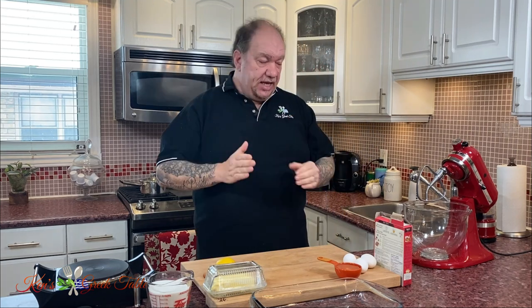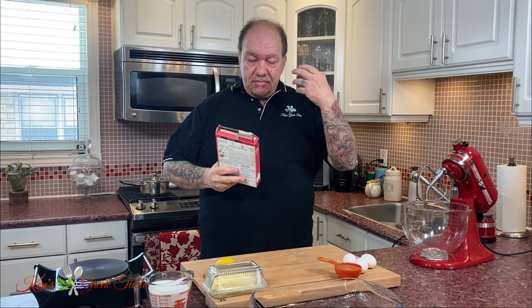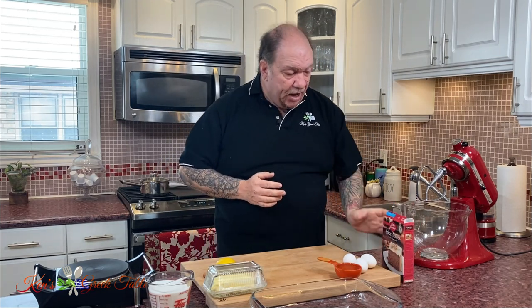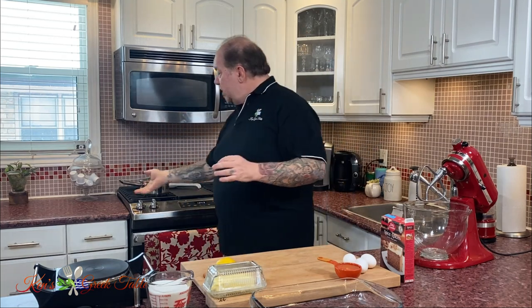Today I want to show you a cheat's recipe for that infamous Greek walnut cake, that syrupy deliciousness called Karidopita. The cheat is going to be one of these ready-made cake mixes. The one you're looking for is a spice mix — it just basically says spice cake on it. Any brand will do, any type, but this is what you're looking for. You're going to prepare it the same way the box instructions tell you, with the difference being we're going to add chopped walnuts and that super delicious syrup.